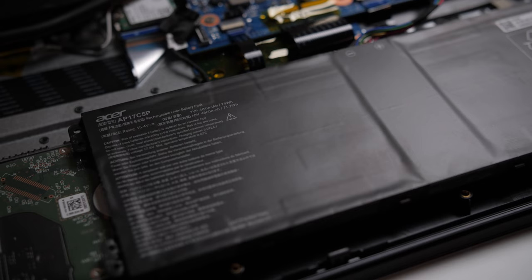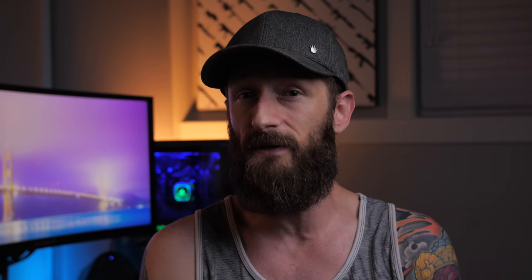The 74Wh battery isn't going to do you a whole lot on a gaming laptop like this, but if you do need to use it, you're looking at about three hours or so.